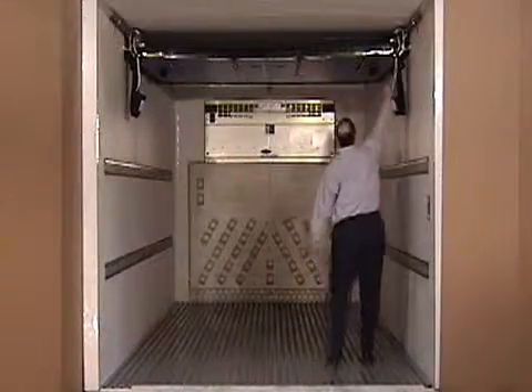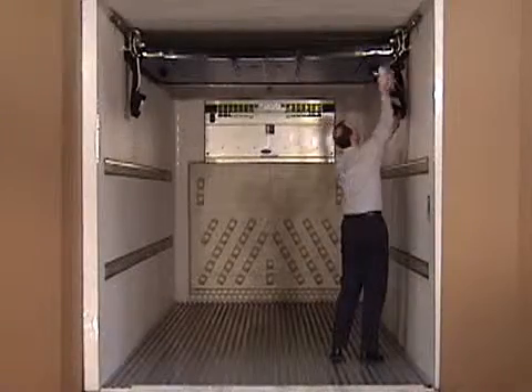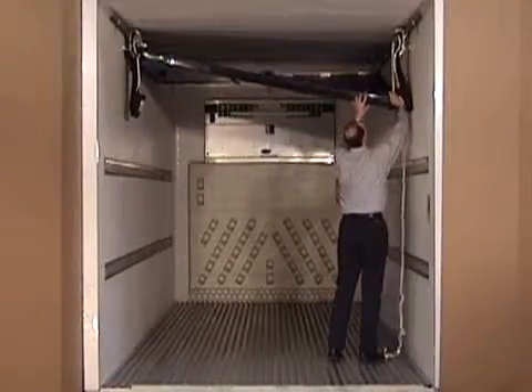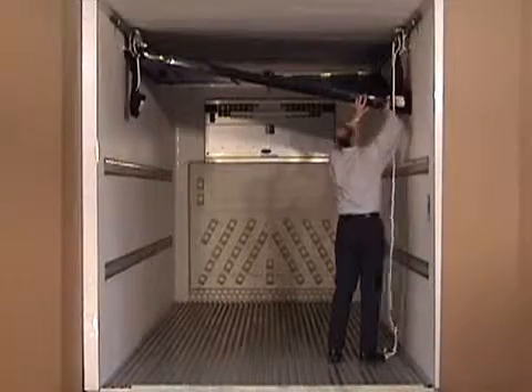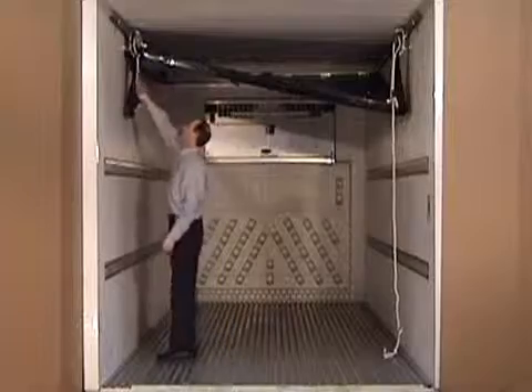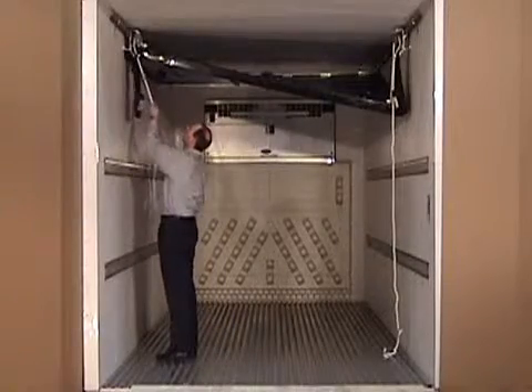Remove the rope from the rope bag on the curb side of the trailer. Pull the rope towards the center of the trailer to release it from the lift assist cam cleat. Release the safety strap clip. Repeat this process on the roadside of the trailer.